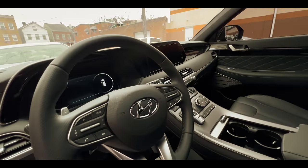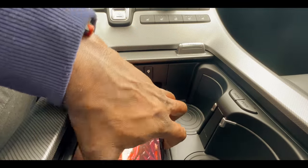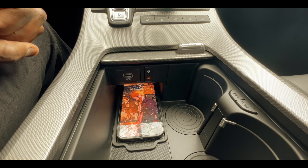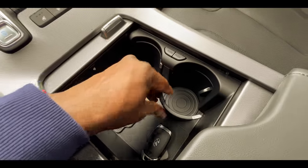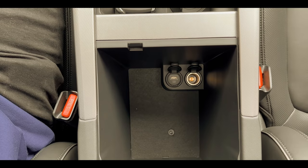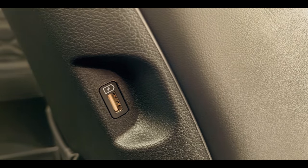Speaking of amenities, you've got wireless charging built into the vehicle. When you open up the cup tray — which you can cycle through different configurations — there's a USB port right there. Open the side cubby and there are more USB ports. In the second row there are USB ports as well, and the third row has them too. There are USB ports everywhere on this vehicle, so anyone who needs charging can get it.